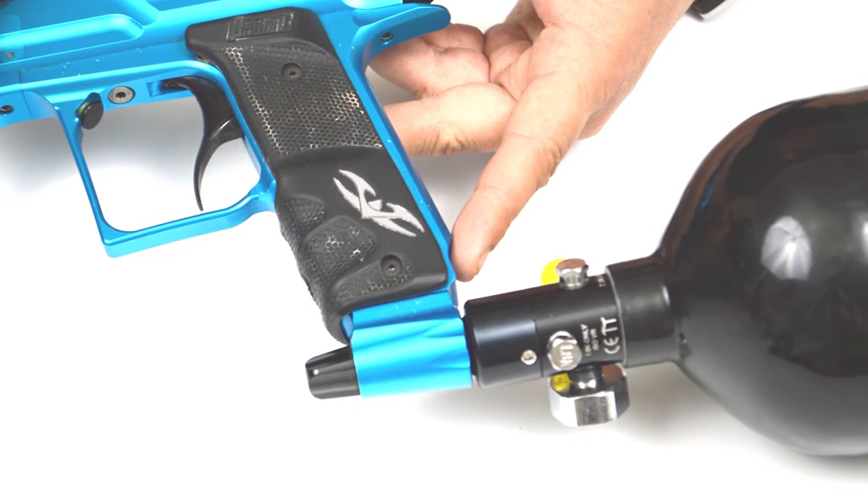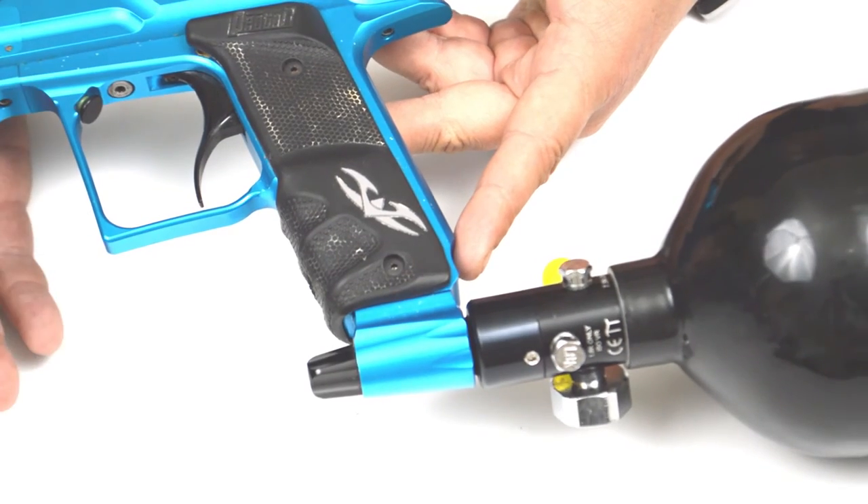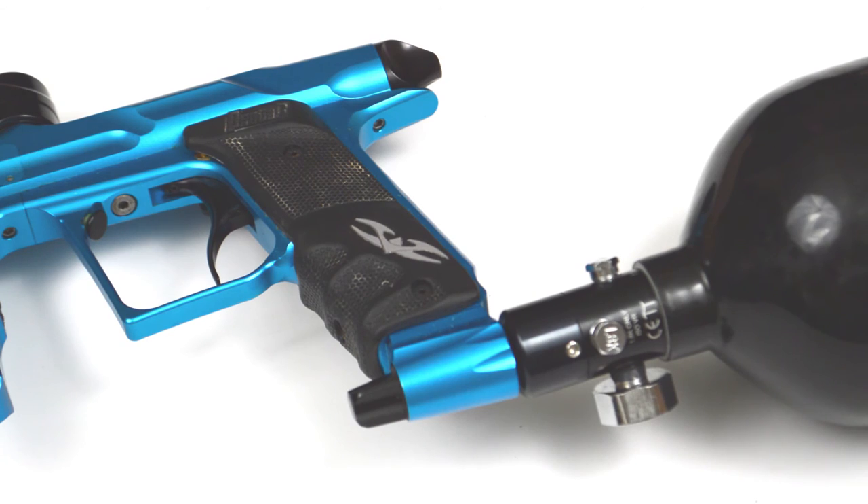Due to the unique design of the marker, oil is carried through the marker by the air and is not subject to damaging the solenoid, unlike many other paintball markers, because of the Proton's solenoid arrangement. And that's how you service, lube, and maintain the internals of your Valkon Proton or Proton LE.